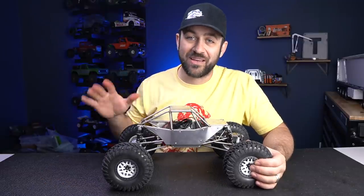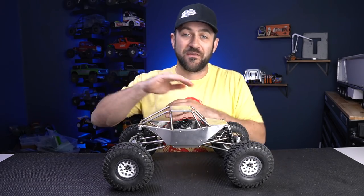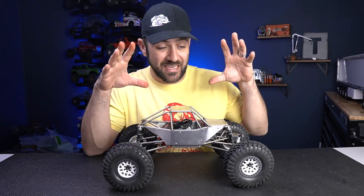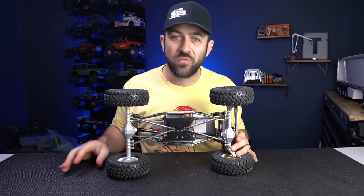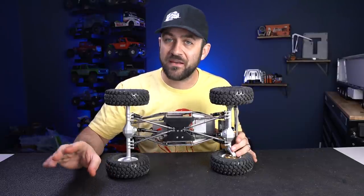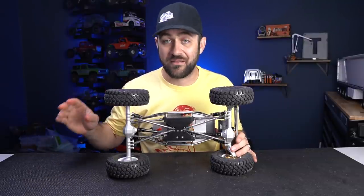All of the products I'm going to talk about in this video I'll link in the description below or on my website where you can find all the details about this truck. Starting off in the chassis area, I decided to go with an aftermarket skid plate because I didn't want to use the stock Axial Capra transmission. The gearing is not low enough at all and it causes a ton of problems with the Capra that I'm just not a fan of.